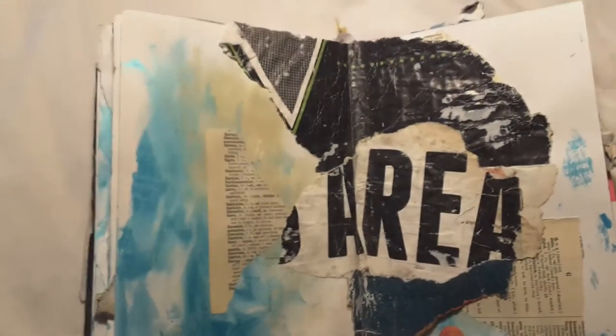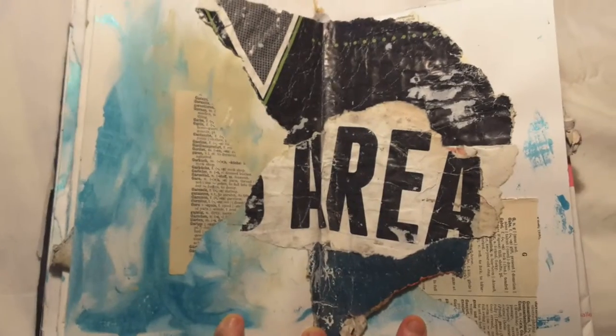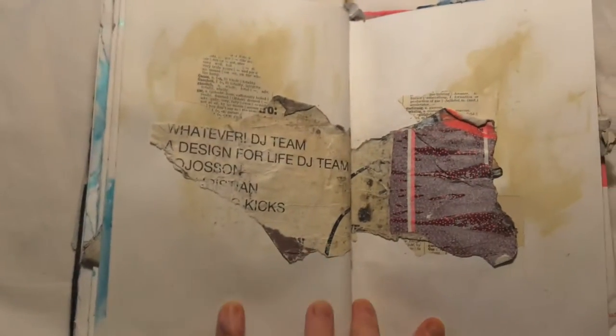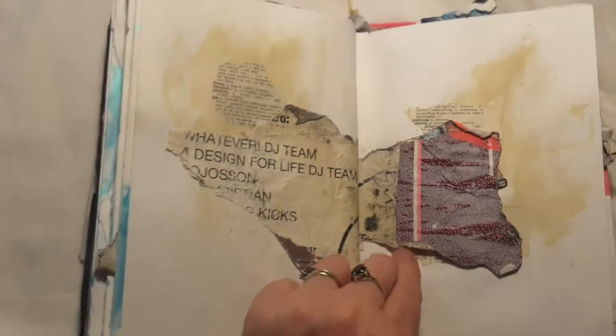This was just a collage of torn-off posters which I really liked, so I left it as it is. I already had this collaged area which I took in the book with me. This one I don't feel is finished, but I don't really know what to do with it, so I've left it — I think it's okay, I'm happy enough with it.